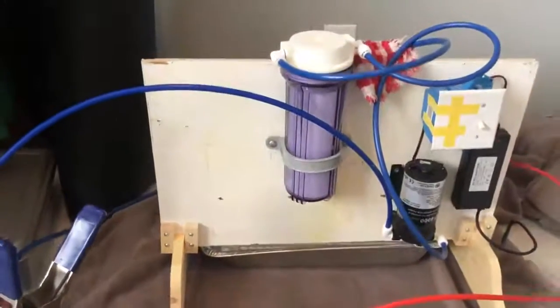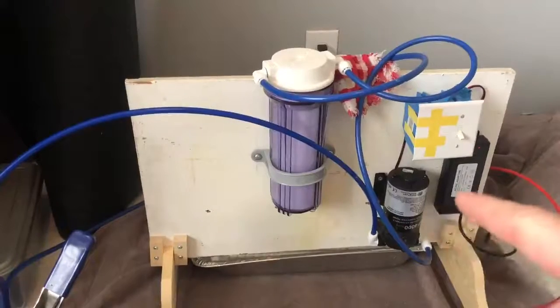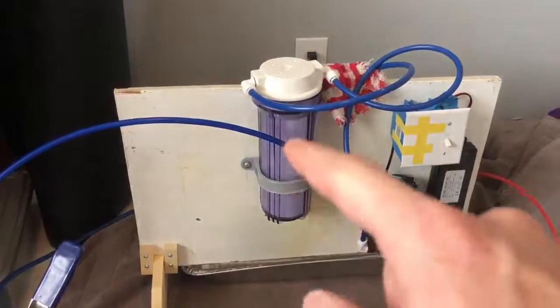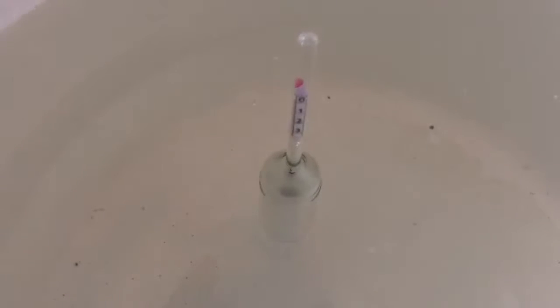That's straight off the tree. I do have my reverse osmosis setup — you can see the pump, motor, transformer, on/off switch, filter, and RO canisters on the back. So we started with a little bit better than 3% sugar, or three brix, and we'll at least double it on the first pass. The hydrometer only goes up to eight, so sometimes it floats past eight and I can't measure it.